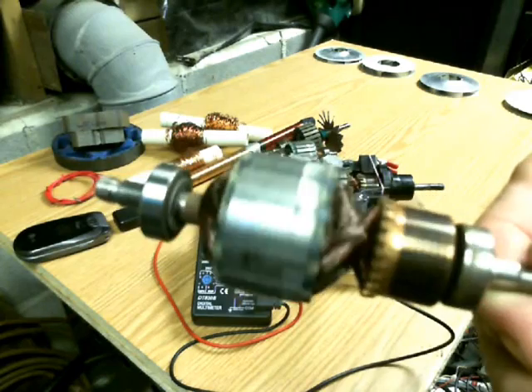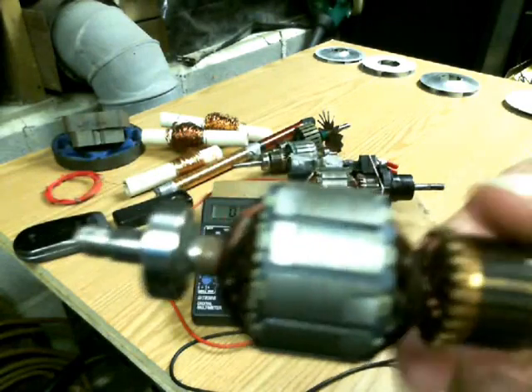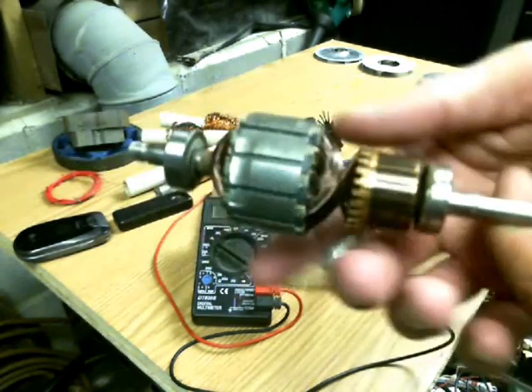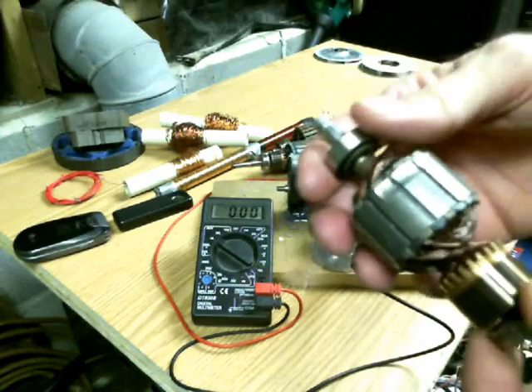It's found within every single electric motor out there — AC electrical motor — and essentially what this video is to teach you how to basically make a generator out of just any old armature out of the electric motors that you have available.